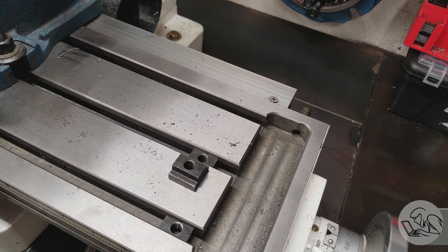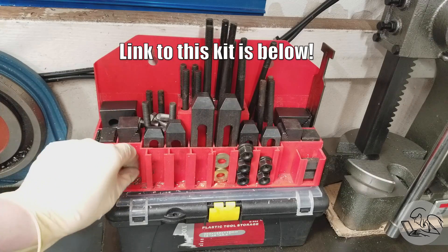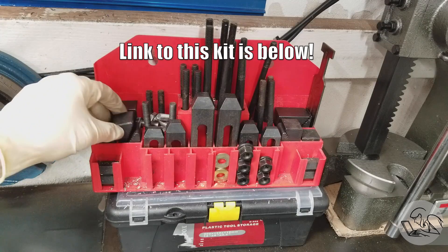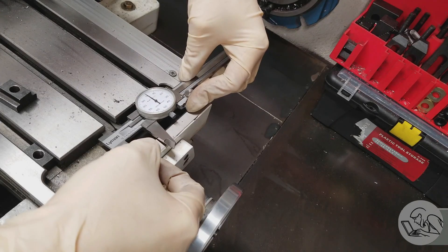There might be a circumstance in which you'd like to make some. Like everybody else, you probably bought one of these kits on Amazon — they come in blue and red plastic cases that are really good at collecting chips. But the T-nuts that come with this might not match your particular mill, so you might need to modify or make some of your own.